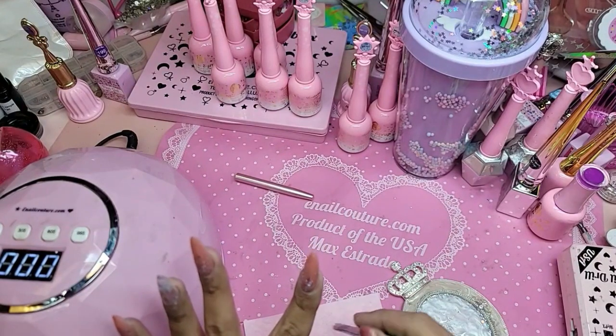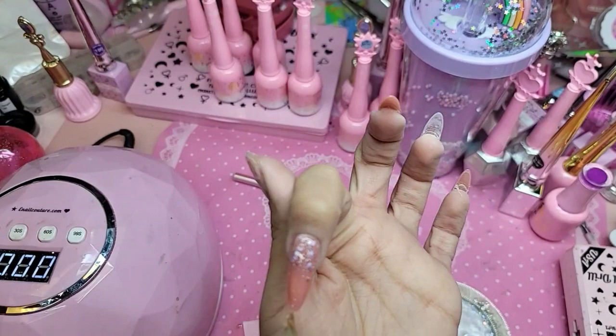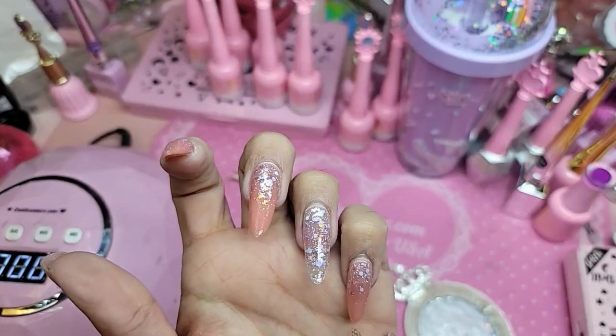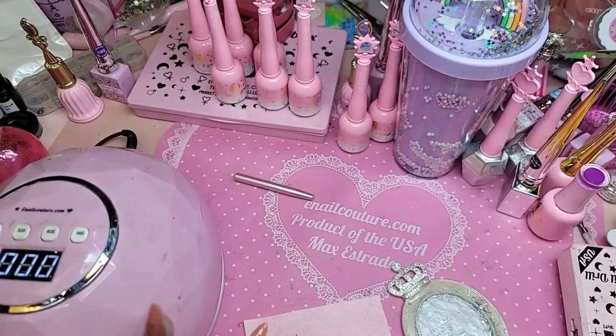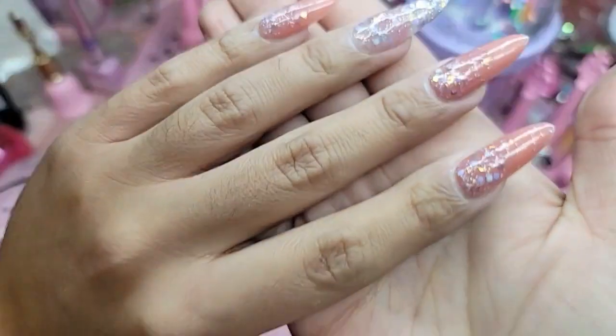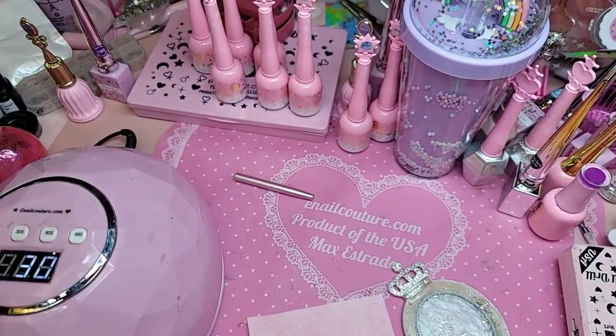Let's wipe the brush. Super adorbs. We're going to freeze that just 30 seconds.